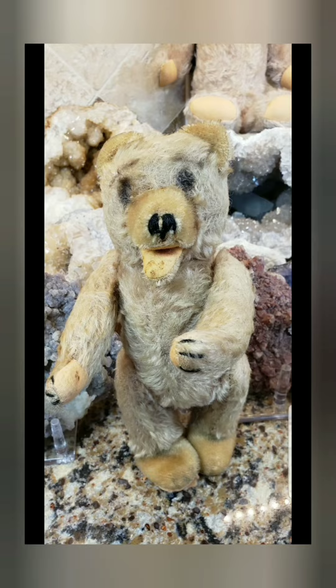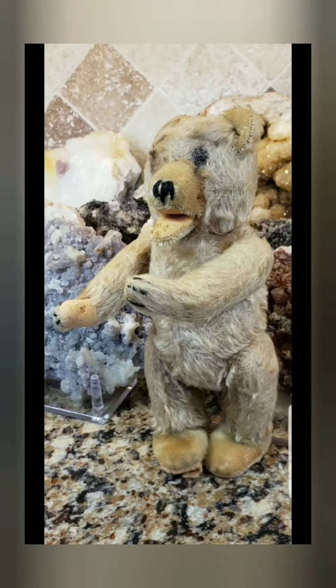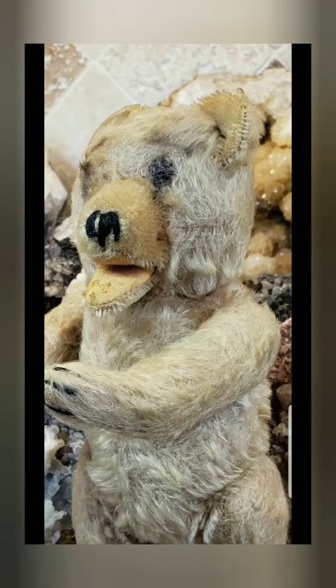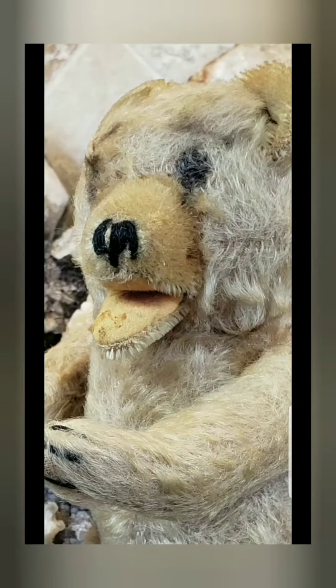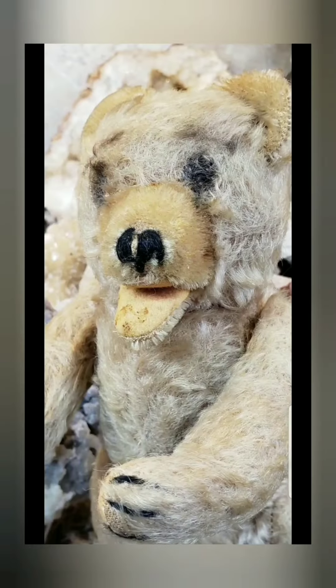So this old guy over here is German and he was probably made by Steiff or Willie Wiresmuller or Kramer or one of those other German makers at the time. I could not resist — I wanted to save him. And when you collect teddy bears, you sort of want to save these old guys. He has no eyes. He's eyeless. And I think I'm going to name him... I don't know. Monster?